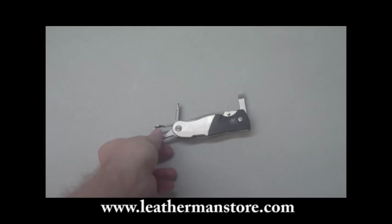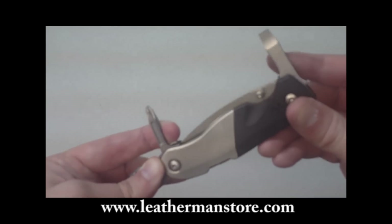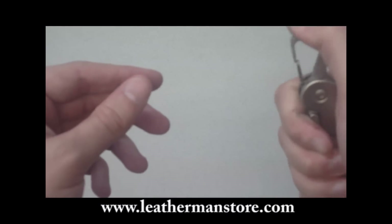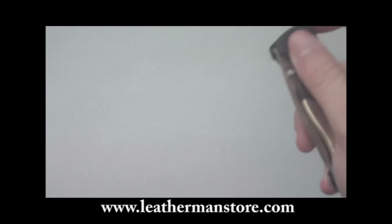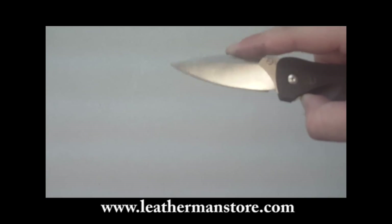A model in the Expanse series, the E33, features a Phillips screwdriver, a regular screwdriver, an opener slash clip, and a blade launcher. This is the straight blade.